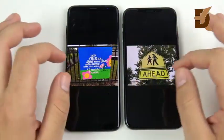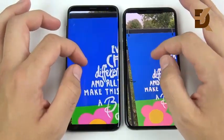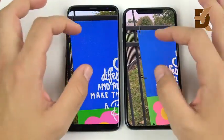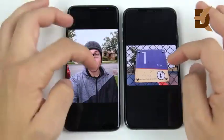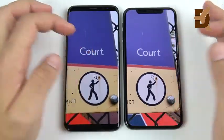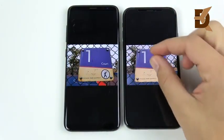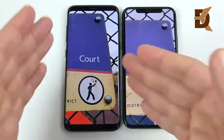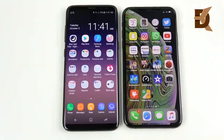A blue sign looks over-saturated on the S8 — if you like vibrant, punchy nature photos you'll prefer the S8, but for accuracy the XS is an upgrade. The Smart HDR feature on the XS brightens up photos automatically, whereas the S8 more often produces darker shots. My personal take: you are upgrading from Galaxy S8 to iPhone XS in the camera department.